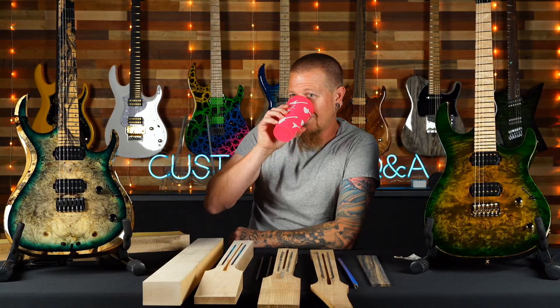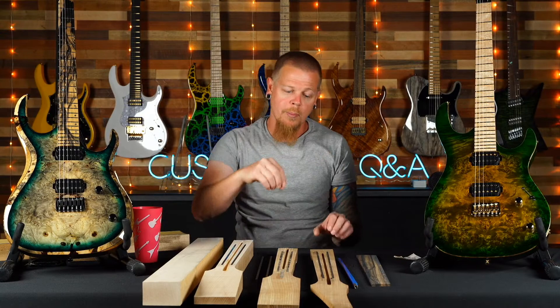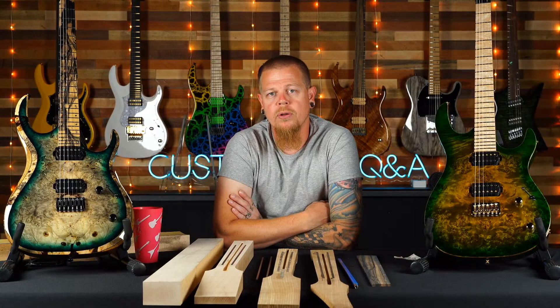Opening up for questions — and it doesn't have to be about necks. Someone's asking about purple acrylic inlays — we don't offer that, sorry. Lee asks: is there any advantage to flamed necks and fingerboards besides looking badass? No, it'd actually be a disadvantage. They look badass but flame maple is our softest wood, so it has the least stability and least grip when we put frets in.